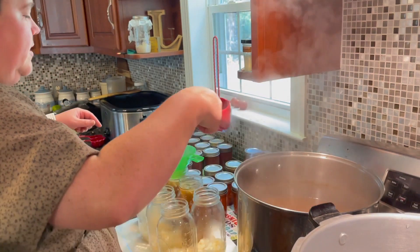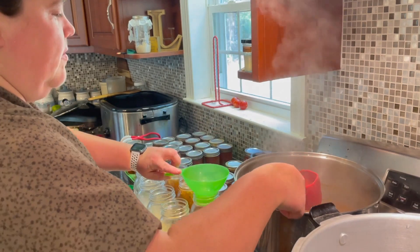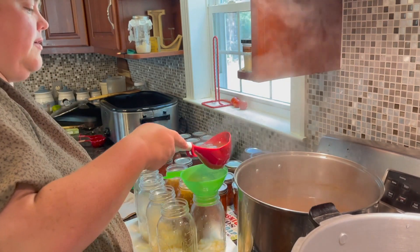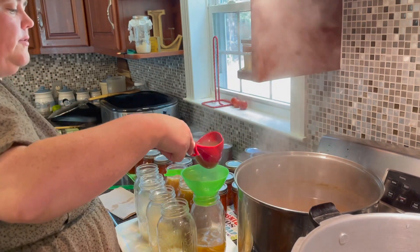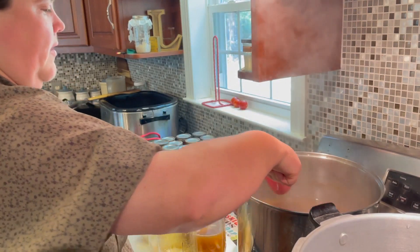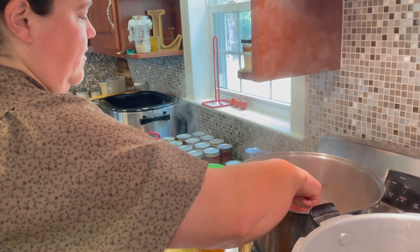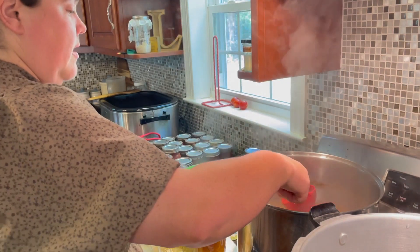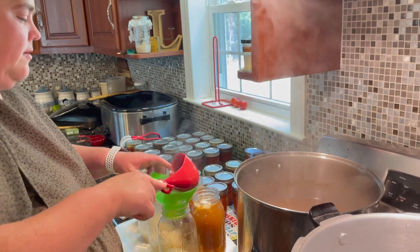Church members are getting together to freeze corn for a family that lost two freezers last week, among a lot of other things that happened to them all at once. I won't go into too much detail, but the church is definitely coming together to help these people out because they do a lot of missionary work themselves. We're all pulling together for them.